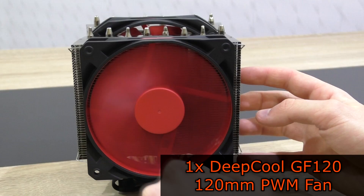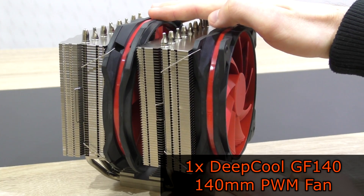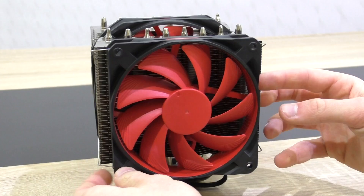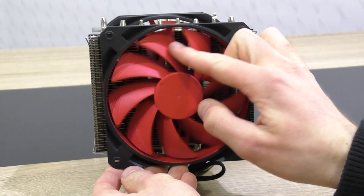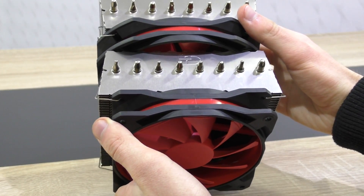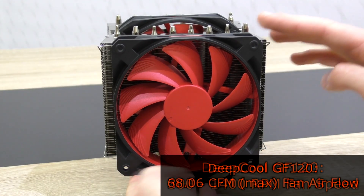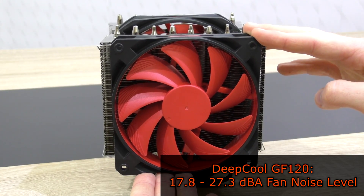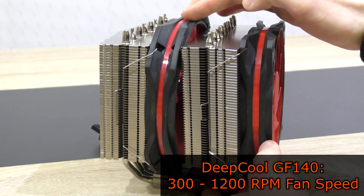There's no need for anti-vibration pads since the fans are rubberized anyway. The right one is Deepcool's GF120, a 120mm fan, and the one in the middle is the GF140, a 140mm fan. What's so special about these fans is that they are capable of having minimum fan speeds of 300 RPM. The GF120 has fan speeds of about 300 to 1400 RPM, a max airflow of 68.06 CFM, and a noise level of 17.8 to 27.3 decibels.